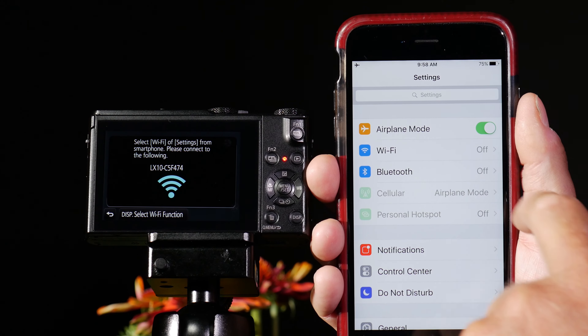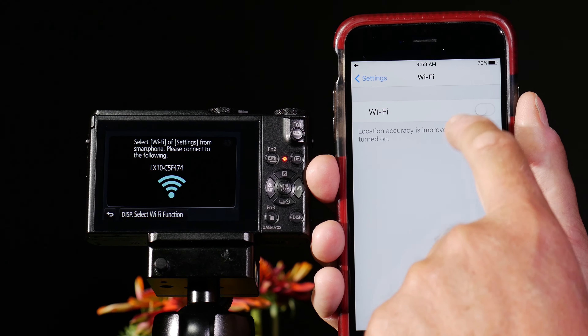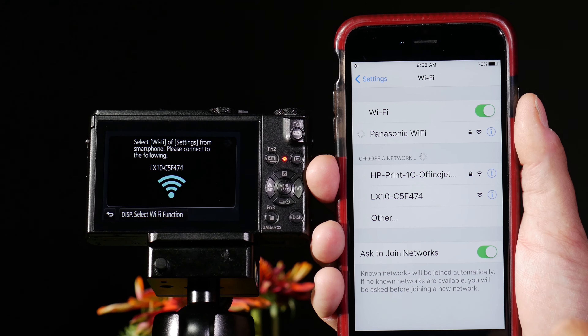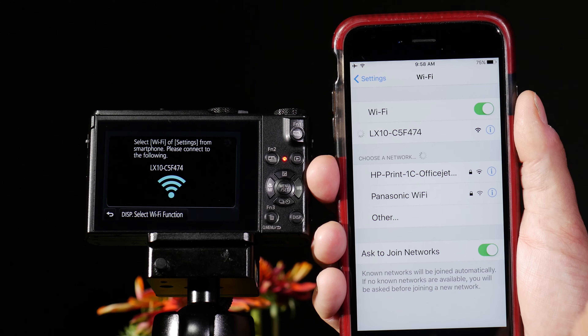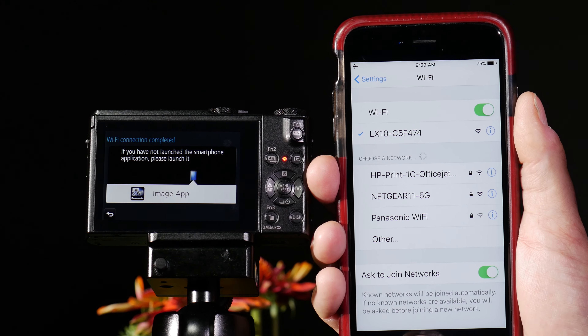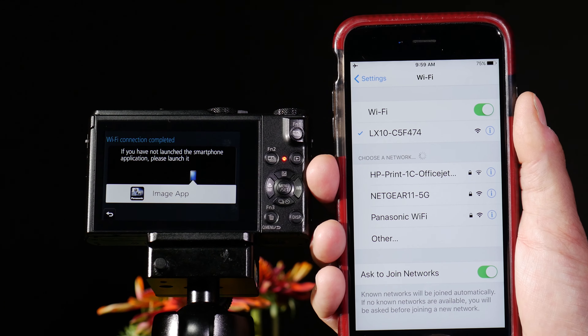On my phone or tablet, I go to my settings and I go to Wi-Fi. If I turn on Wi-Fi, I look for the LX10. I touch this, they connect, and it immediately tells me to launch the Image App, which I have downloaded from the App Store.